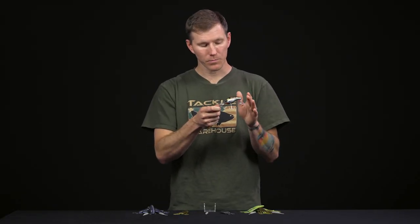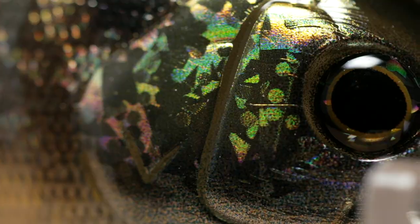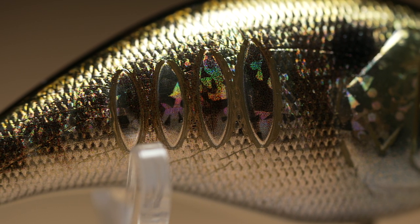Moving down the body, you can see a highly detailed paint scheme — 3D scale patterns, 3D gill points up front, and 3D eyes, so just a lot of meticulous attention to detail on this one. What I really like are these four vertical ribs on the back third of the body.